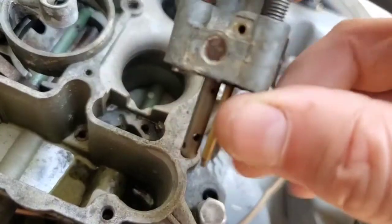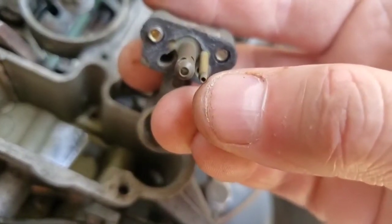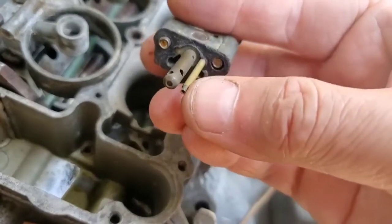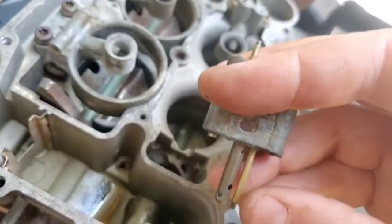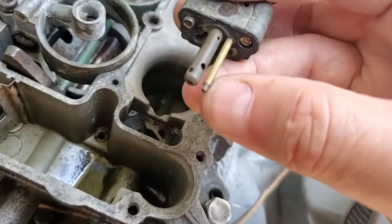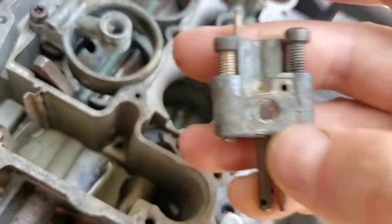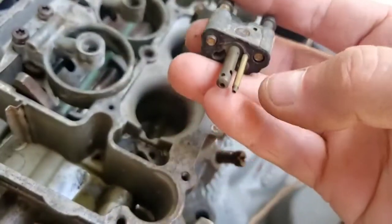If you have problems with idle, most likely it's some gunked up fuel — a little rock that got stuck in the small brass jet or pickup tube down here. That's what I see most of the time with mine. If I have problems with idle it happens almost every year because I don't start my boat all the time. It sits, and then after a trip or two I'll get a little rock picked up in the idle pickup. That's most likely what's going on if there's an idle problem. Otherwise it could be this guy here or this guy here, but most likely it's there.